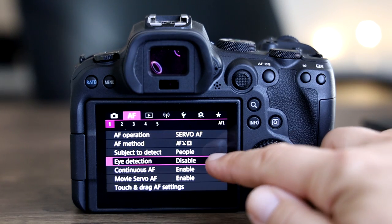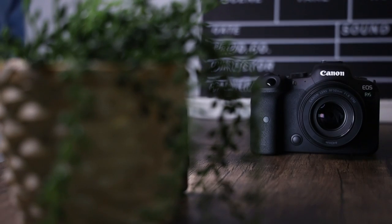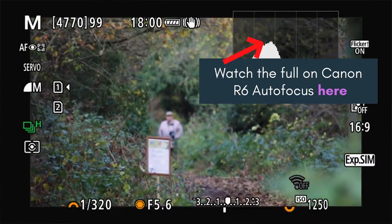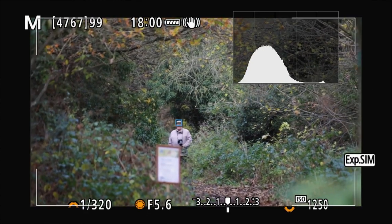Next up is autofocus — in particular eye autofocus and how good it is in the R6. When shooting with the RP I would find that the autofocus was very good; you could shoot a subject's eye at about 15 meters and get it in focus most times. With the R6 they took this to the dual pixel autofocus 2, which completely transformed it in my opinion and made it so much more sticky to the eye and so much more reliable at longer distances.